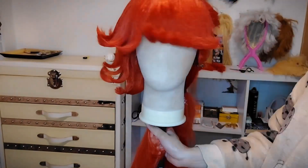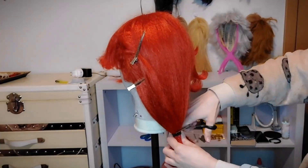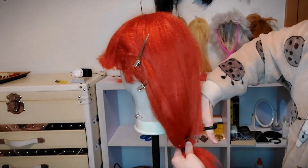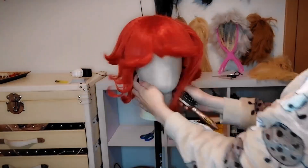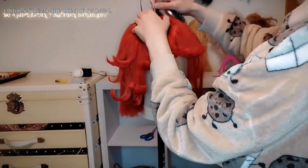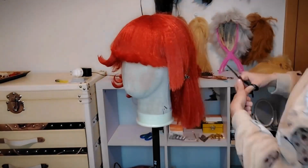As you can see, the wig is progressing — I wasn't very happy with it at this point, but I knew I was still going to add some wefts from this ponytail. I'm gonna use wefts to add in the middle of the horns because I didn't have that much hair there.